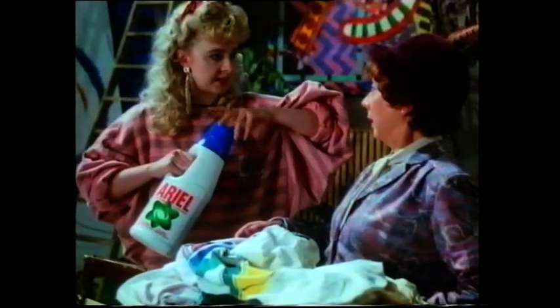You've got more chance of shifting one of those paintings than getting shot of that lentil casserole. Hasn't Aerial liquid made it out to suburbia yet, then?